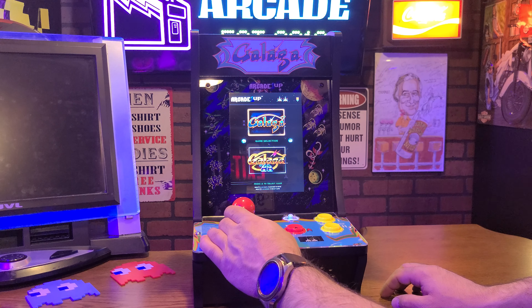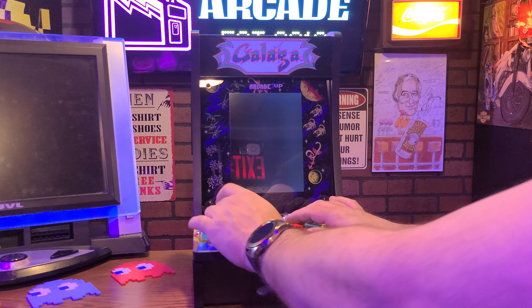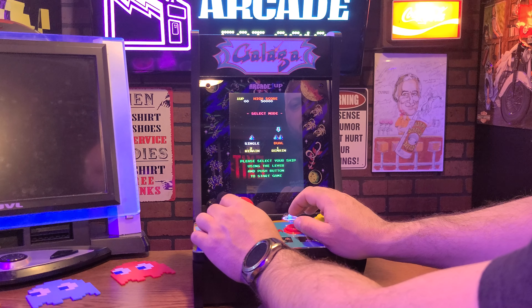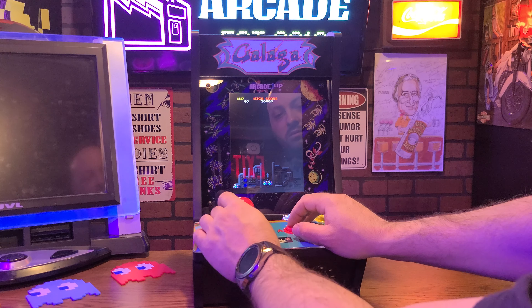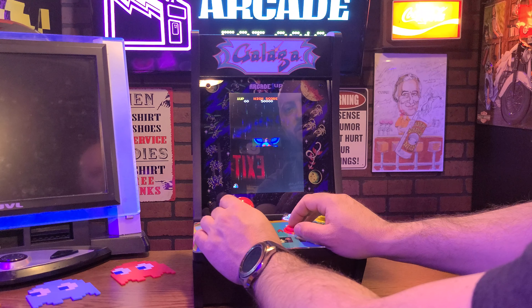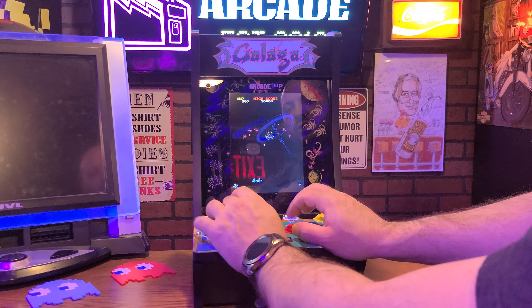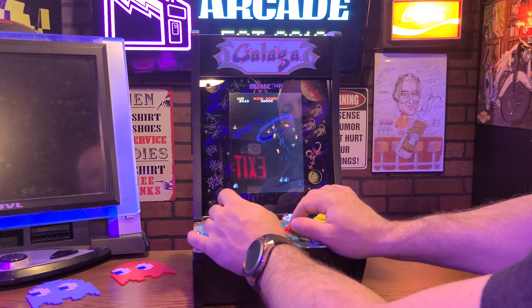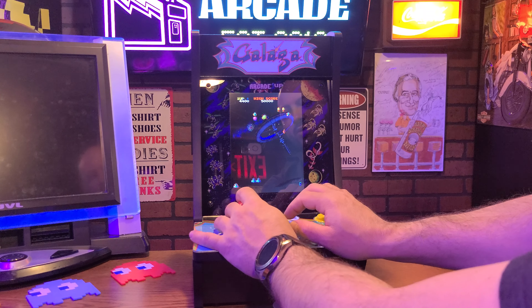Let's hit Galaga 88 now. Correct me if I'm wrong, but I think these sounds are a little bit off too. I don't really know this one all that well, not like the classic version of Galaga. But I believe it to be off by a little bit, based on what I remember anyway.